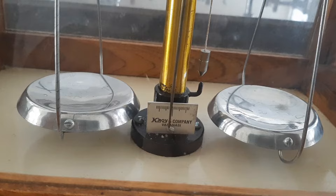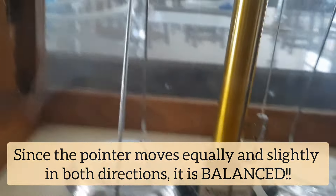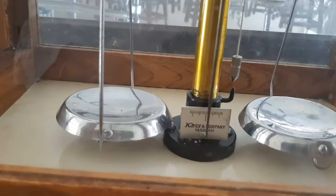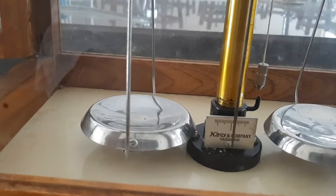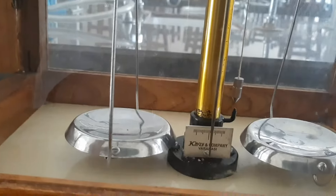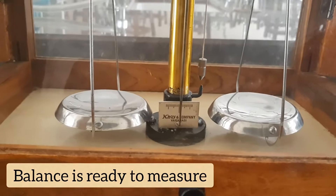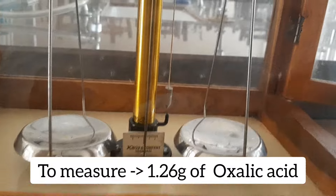Now it's moving exactly to the same extent in both directions — it should move slightly and equally towards both directions, or be exactly in line with the zero point. Our balance is now ready to take measurements. I want to measure a quantity of 1.26 grams.